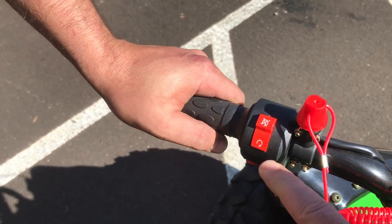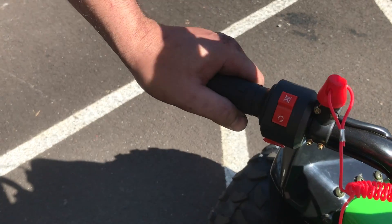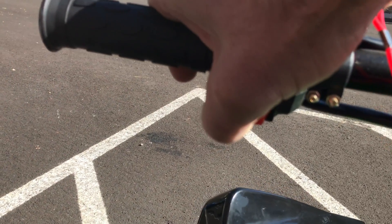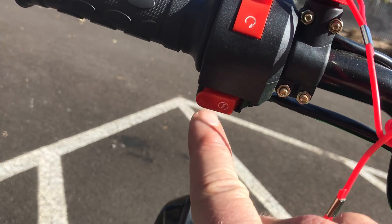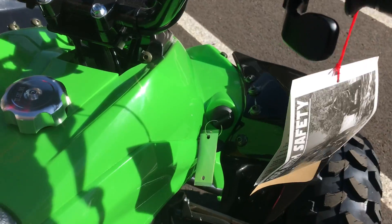Also make sure that the lanyard is plugged in properly. Then there's an on/off switch — this needs to be in the on position. Now you're ready to start it by pushing the start button on the left handlebar, which is the small red button on the starter assembly.